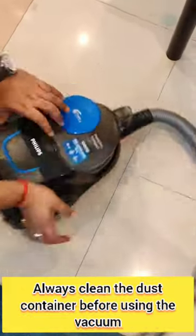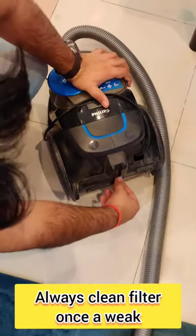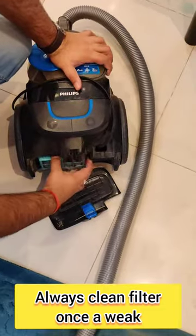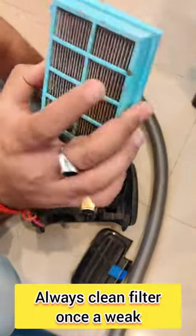The vacuum also has a filter on the back side. Press it and take it out — it looks like this. You need to wash this filter at least once a week.